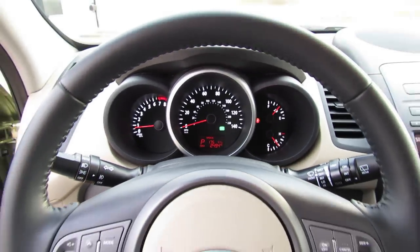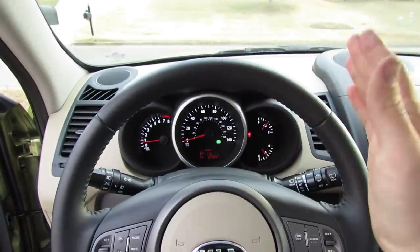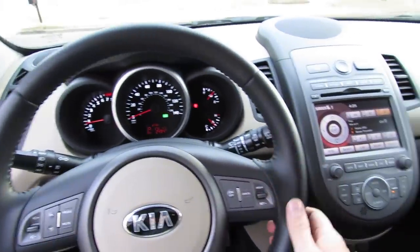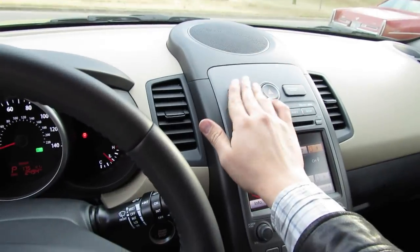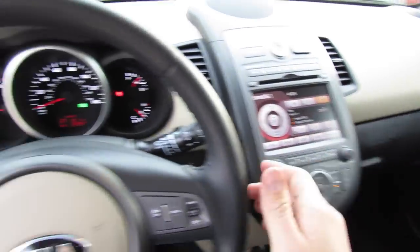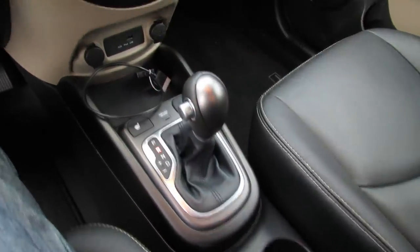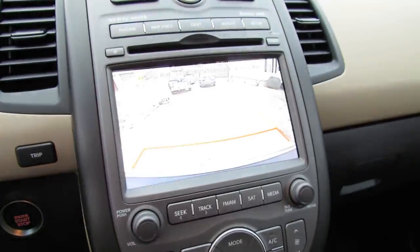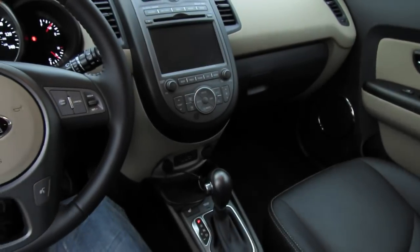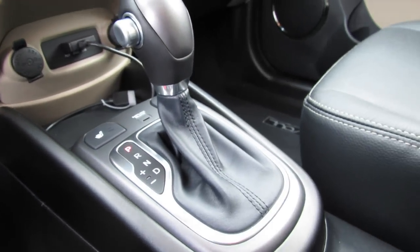It feels like it limits performance a little bit because the transmission is trying so hard to shift quicker and keep the RPMs low. For zippy, peppy maneuverability through the city and especially passing on the highway, I probably wouldn't recommend keeping it on all of the time, but if you're just cruising around it's perfect for saving a little extra fuel. Put the vehicle in reverse and a backup camera appears with guidance lines, nicely accented in soft leather with a little bright work across the center stack.